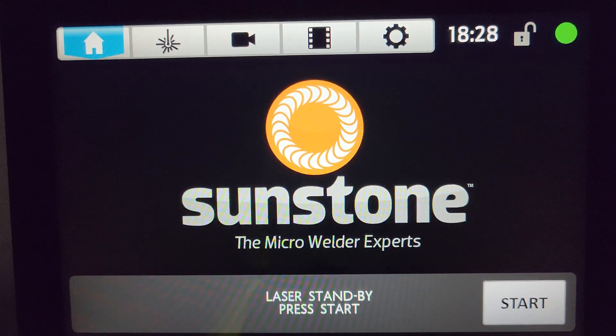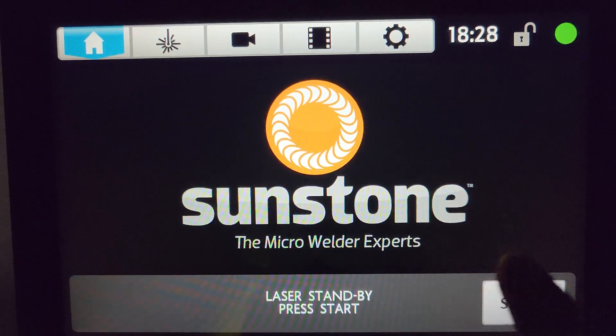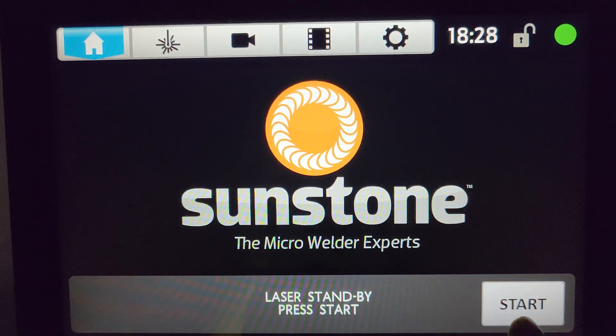In this video we're going to be covering what each one of these parameters are and how they correspond with our weld.